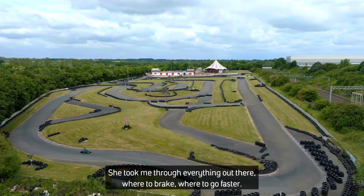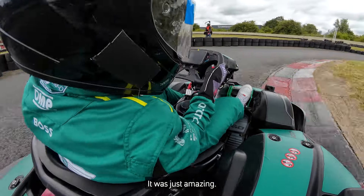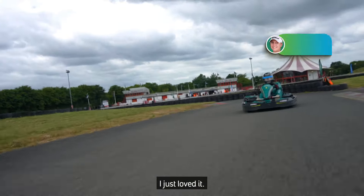She took me through everything out there — where to brake, where to go faster. On the brakes, get it in, into the apex. It was just amazing, I just loved it. So much room for improvement.